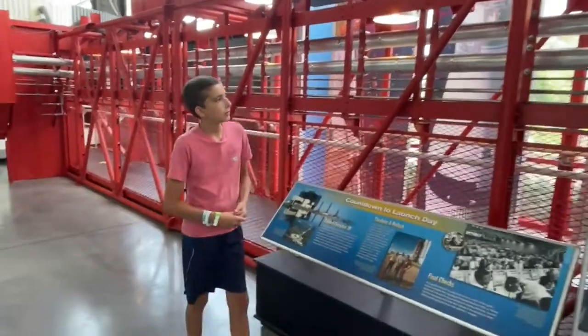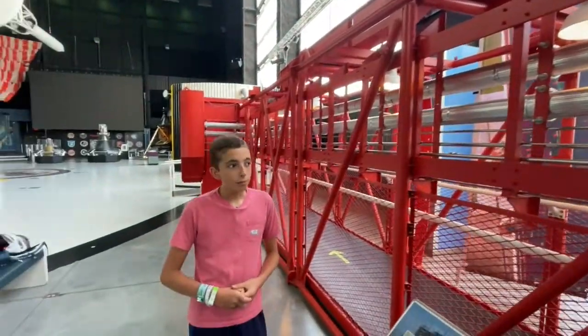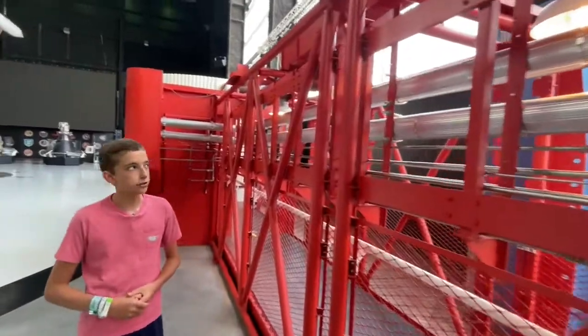If you come this way, you can see these 1960s lights where the engineers would have walked to do maintenance on the arm. And you can see these big pipes, which would have loaded the liquid kerosene and liquid oxygen.